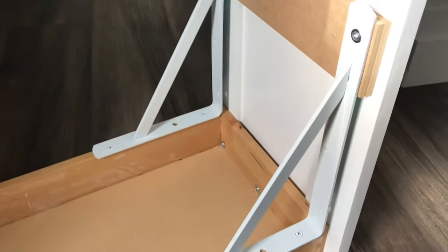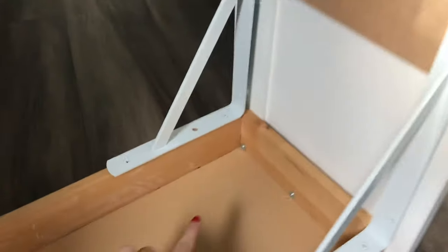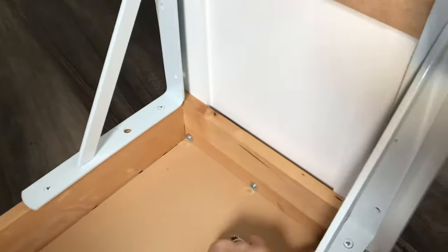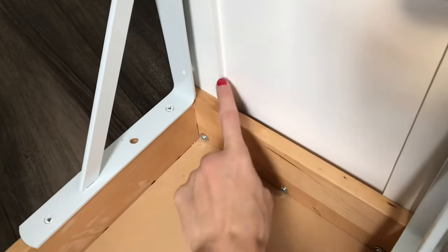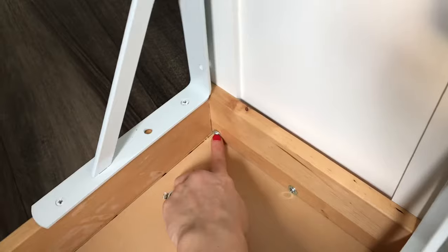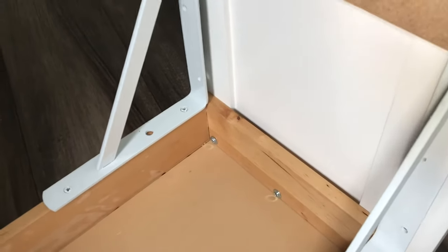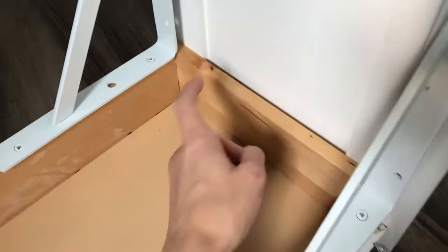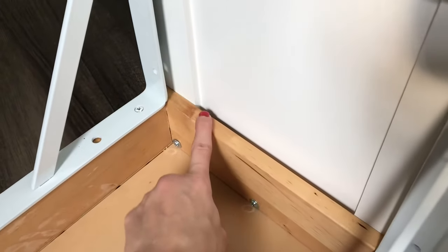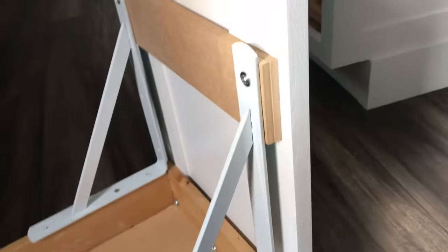After I attached the door, I added three screws right here. You have to keep in mind that the screws have to go through the bracket and a little bit into the door, but make sure to use screws that are not too long — you don't want them going all the way through the door.